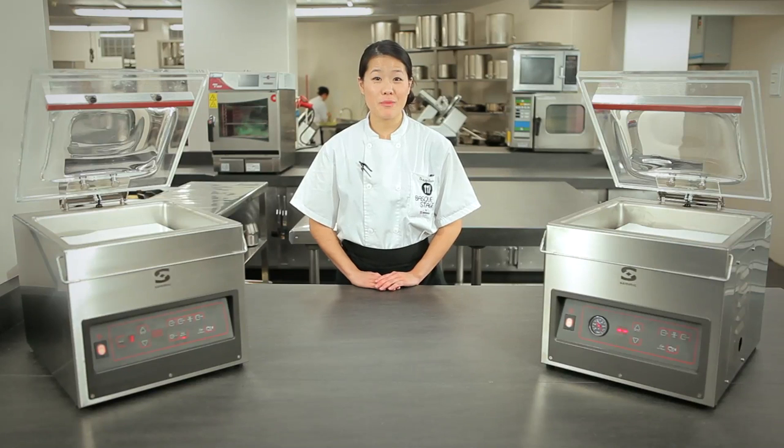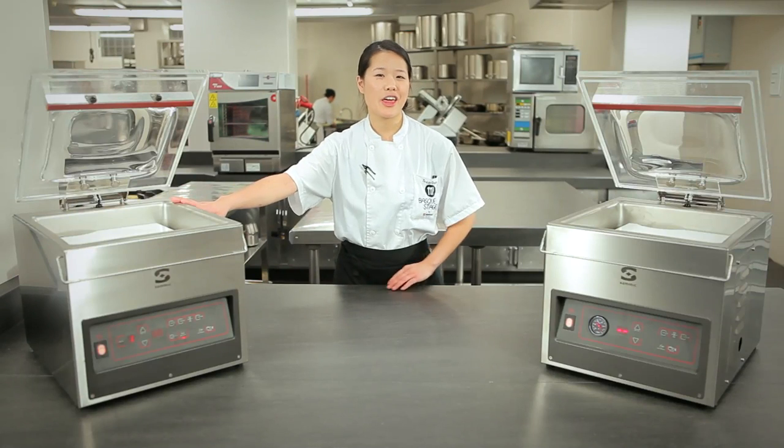Hello, today we are in Ristorante Martín Berasategui. Today we have two of Samik's vacuum sealing machines, the 310S and the 310T.